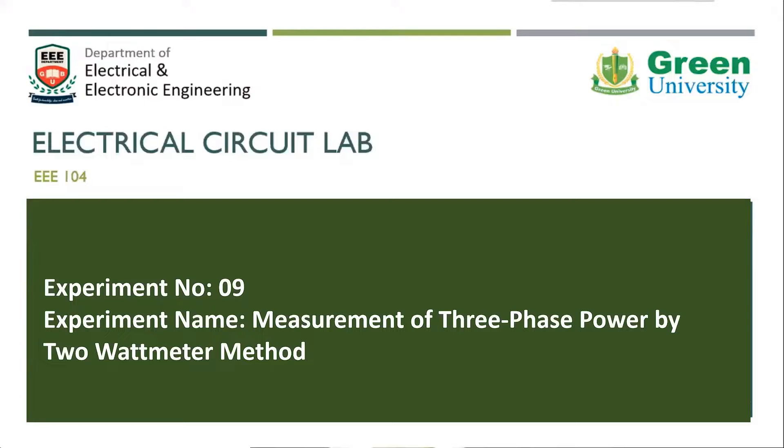Welcome to our electrical circuit laboratory. In this experiment, we came to know the measurement of three-phase power by the two wattmeter method. We previously did single-phase power measurement, and today's experiment is about three-phase power measurement.